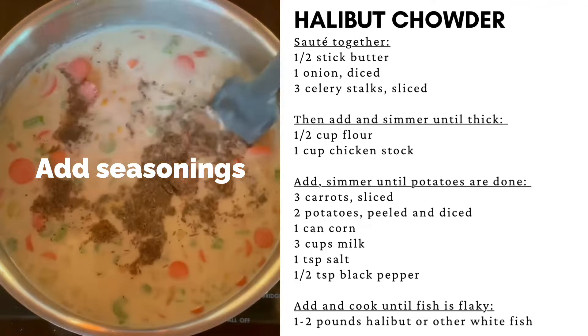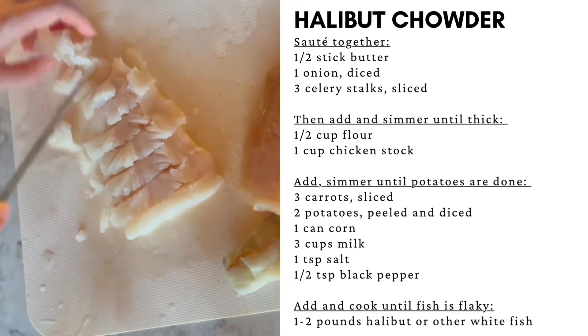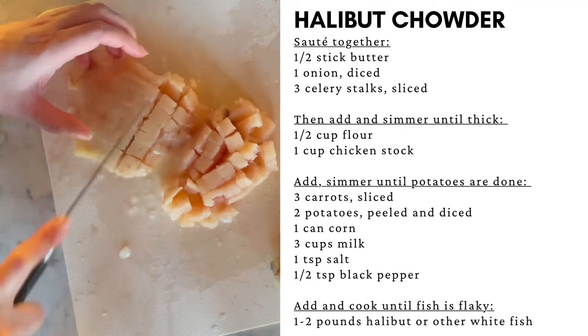With the soup on medium heat on a low boil, put a lid on and dice up the fish into small pieces. After about 15 minutes, the potatoes should be done and split easily with a fork. Add the fish and cook until the fish is flaky.